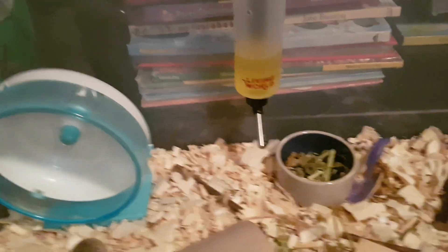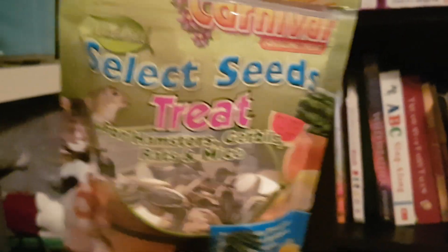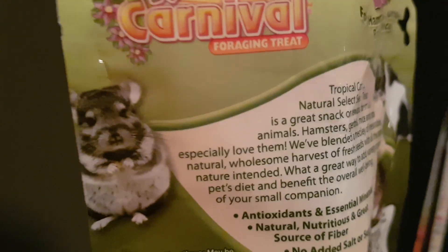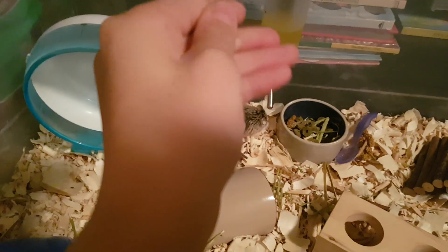So what you're going to want is some treats. I got treats right next to me — I use this stuff: Select Seeds treat for hamsters, gerbils, rats, and mice. I use Tropical Carnival. All you're going to want to do is get one of those, put it on your hand, and really just get your scent on it — just rub your hands on it.